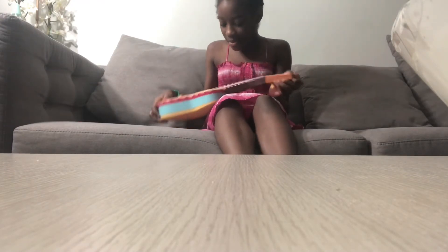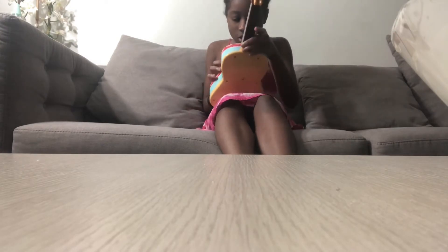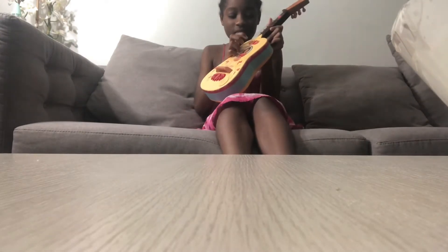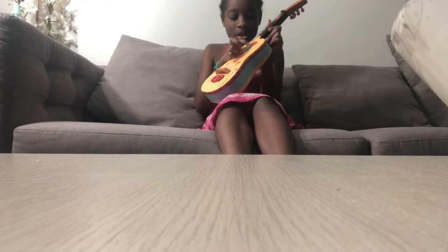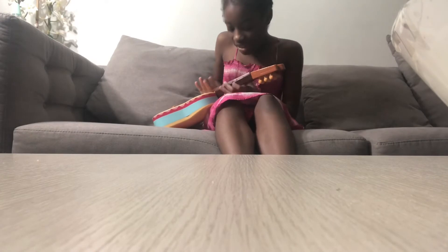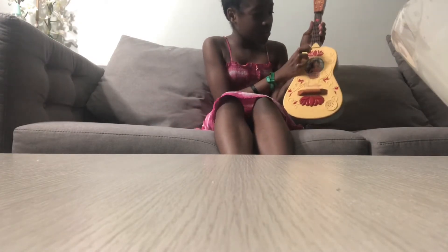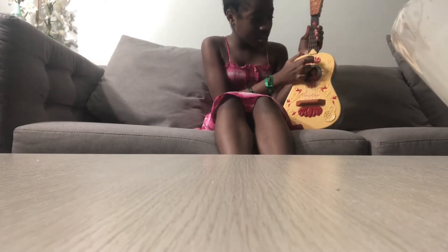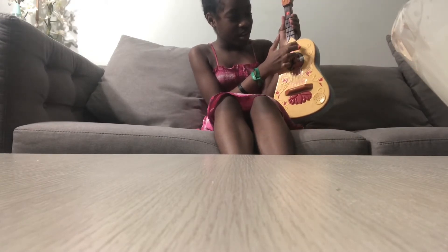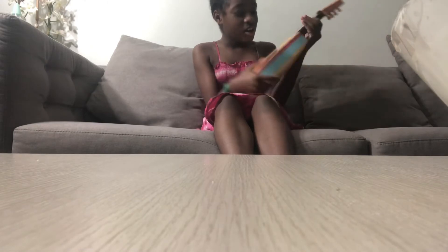It's just glued on. Why would they even put that if it wasn't even going to work? It doesn't look like it has that many buttons. So it has five strings. Let's see if the strings work. Every string makes its own sound. The strings look like a normal guitar.